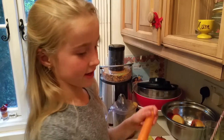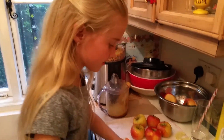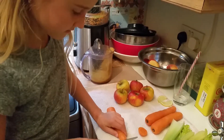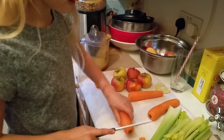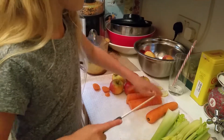Make sure that the tops and bottoms are cut off on the carrots. I'm just going to cut them off here. Okay, so here's my first carrot, second, and third.